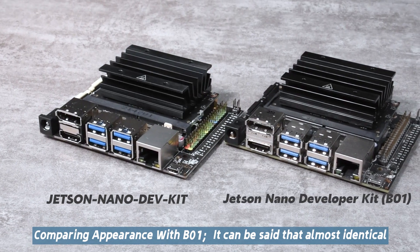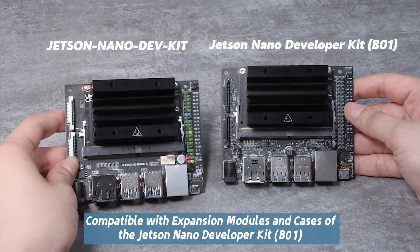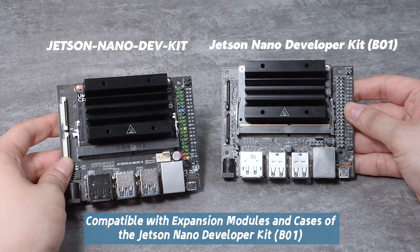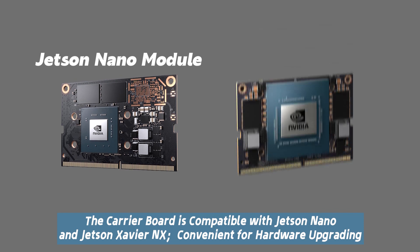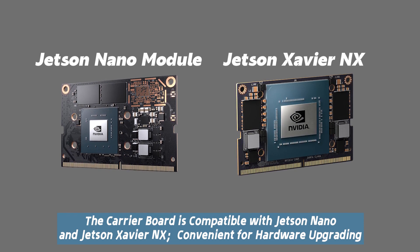Comparing its appearance with the B01, it can be said that they are almost identical, and it is compatible with expansion modules and cases of the Jetson Nano Developer Kit B01. The function interface position is exactly the same. The carrier board is compatible with both Jetson Nano and Jetson Xavier NX, making it convenient for hardware upgrading.